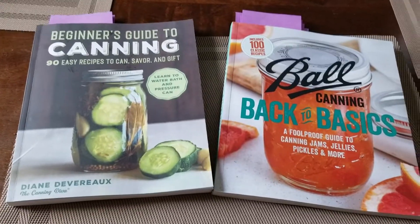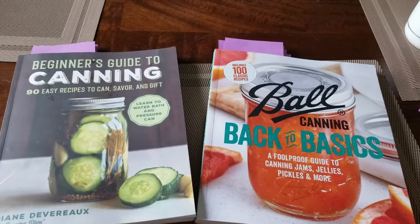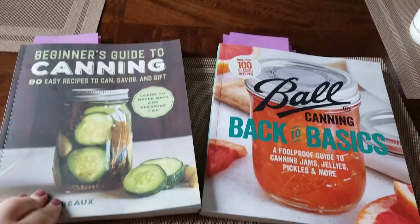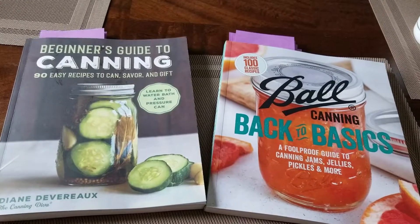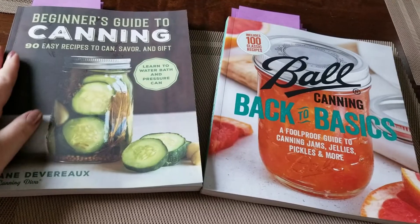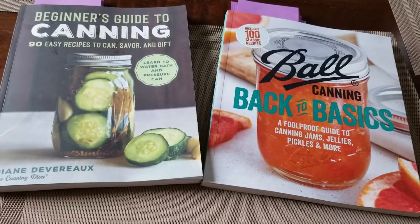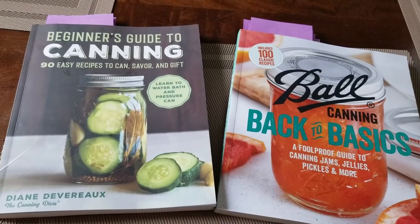Hey everyone, welcome back to Ontario Gardening. Today we are going to talk about what's coming up in our upcoming videos for canning. I do have a lot of people here for my gardening videos, but I also have people here for my canning tutorials, and I just wanted to talk about what we're going to be doing in the next few weeks so you know what to look forward to.